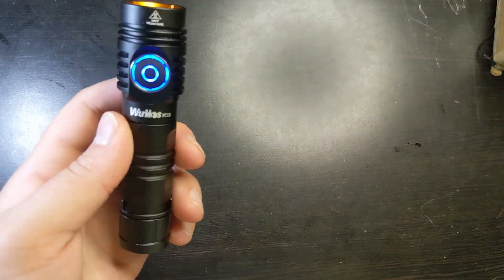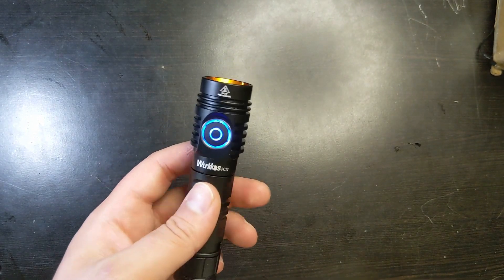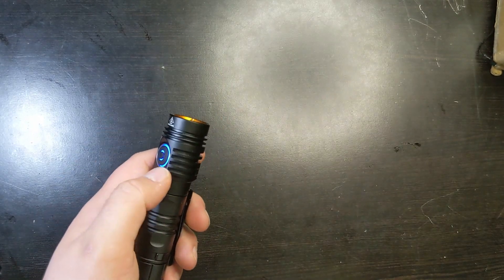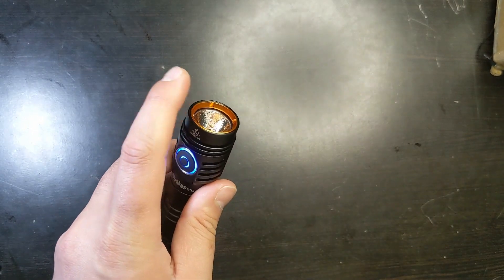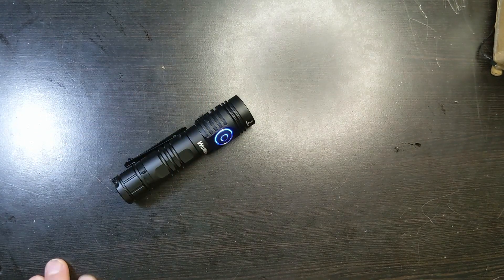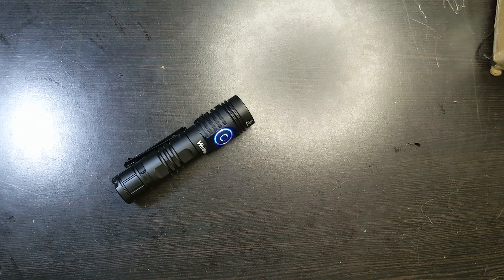One last thing about the FC-13 is that Workhorse has really great customer service. They make good lights, they make them cheap, and they have good customer service compared to a lot of other companies. They listen to their customers — the SFN-43 was a really bad light and they switched it out because they listened to customer feedback. They always respond and have Facebook, email, and a lot of different ways of communication.